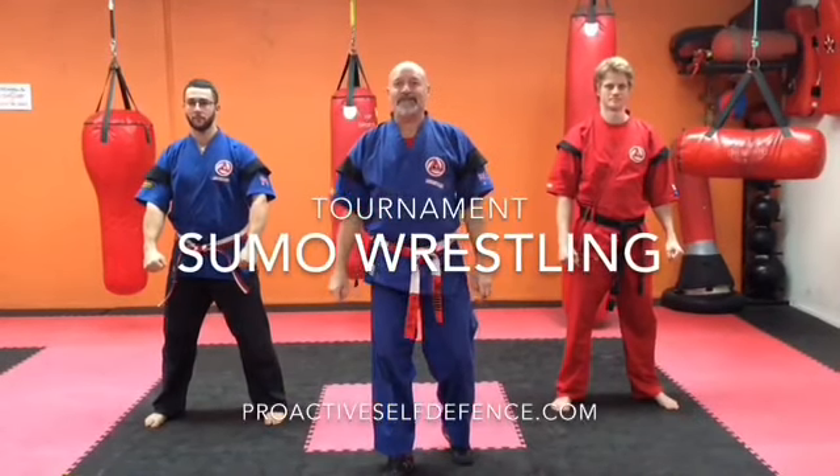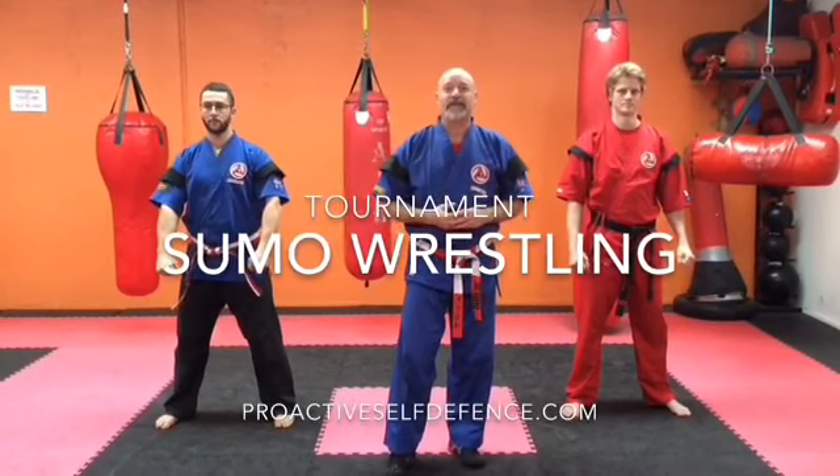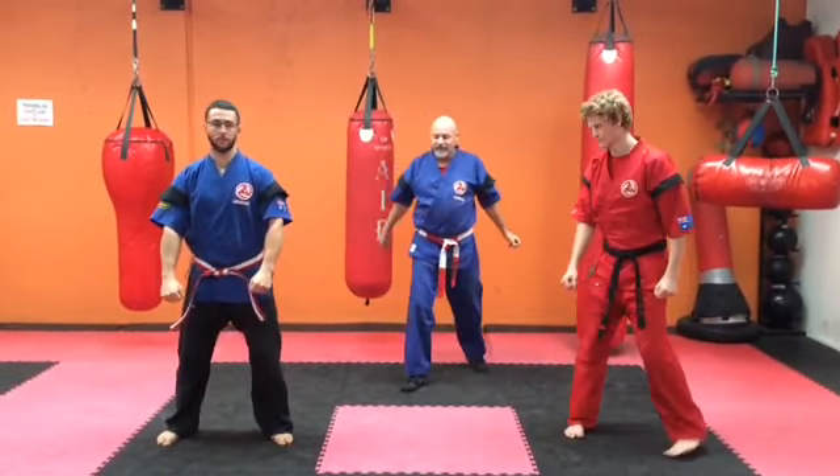Hi, my name is Rick O'Brien from Proactive Self Defence. Today we're going to show you, for the upcoming intra-club tournament, the sumo wrestling — how the points, how it works. We've got our two competitors, Sensei Jordan and Sensei Anthony, going to face off.